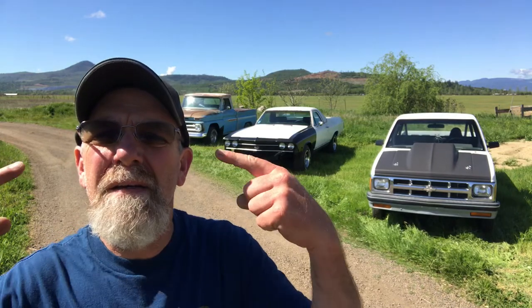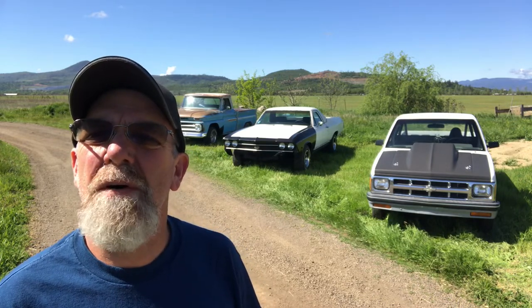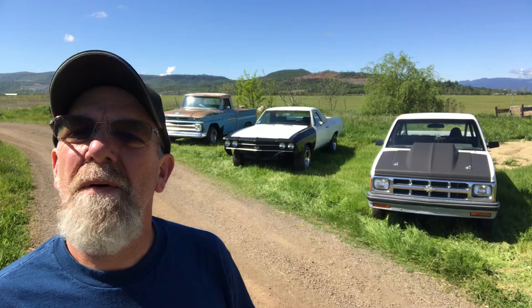Welcome to the Ordinary Guy Garage. I'm Scott, the Ordinary Guy, and I figured I would try something here. Everybody's doing these quarantine car shows. I figured I'd go ahead and jump on the bandwagon and do a little show of the three cars I got going right now.